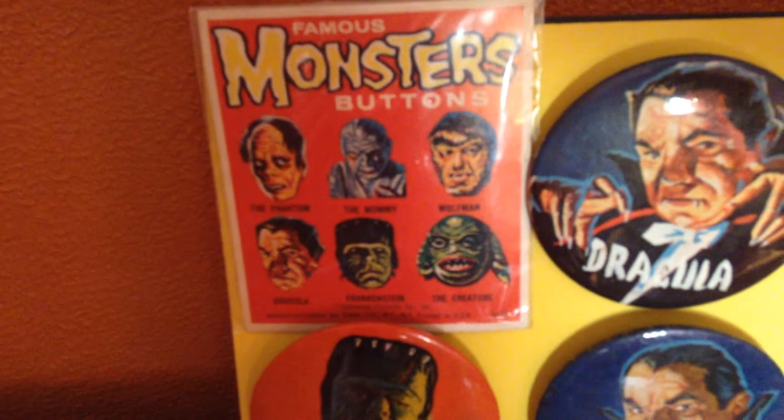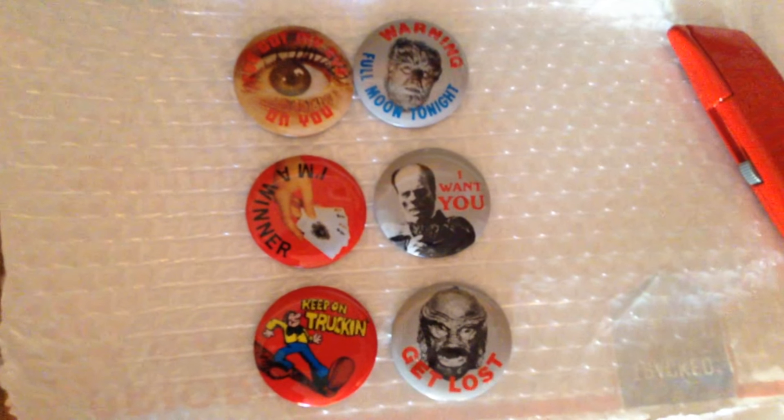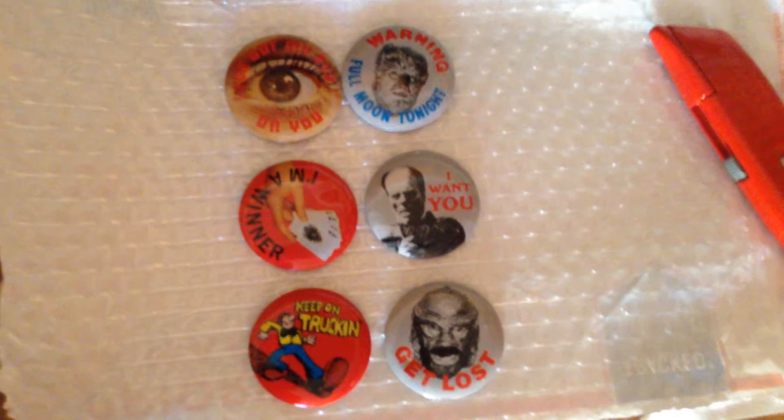That's for realsies. And I got these daddy buttons. I've got to open each one and hopefully try and get the monster buttons. So far I've gotten three monster buttons out of six packages.